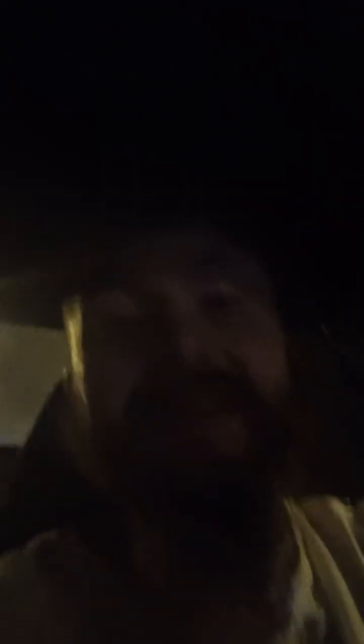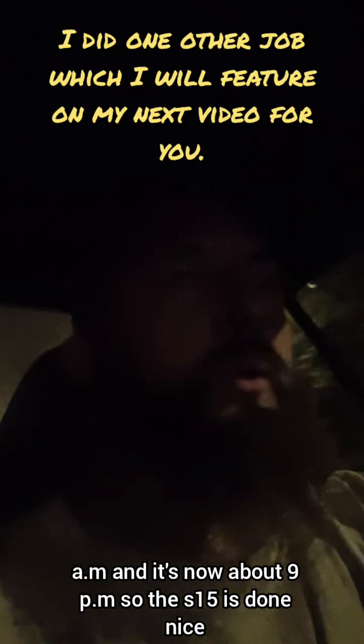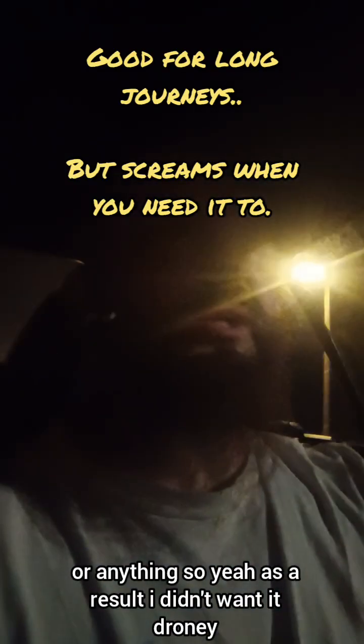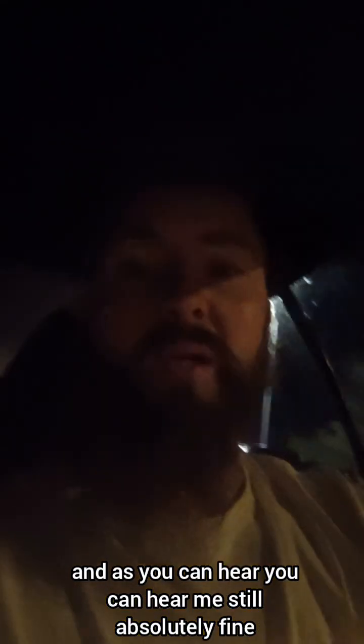Much better - that's much more sporty now baby, oh yeah! That was a long day today, started about 10am and it's now about 9pm, so the S15 is done. It's still quite quiet, but it's got a bit more grunt which is nicer. I didn't want it droney or anything - it's not. You can still hear me absolutely fine, which I'm really surprised with because effectively it's got no cat on it and all it's got is the big back can. Really quiet - result!